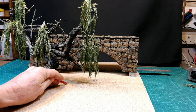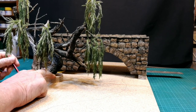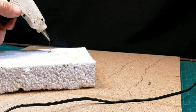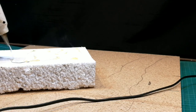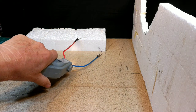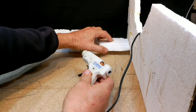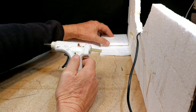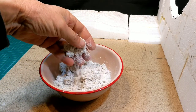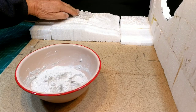I placed the bridge and the tree in the positions I want in the final result and drew out the lines for the river and for where the tree would stand. Then I started building up the landscape with ordinary polystyrene, which will be covered with sculpting material that I made myself — egg cartons ground up with a blender and mixed with plaster of Paris in a 50-50 ratio. I built up the river bed towards the back and covered the whole terrain with the sculpting material.